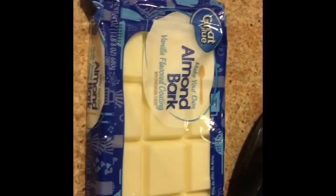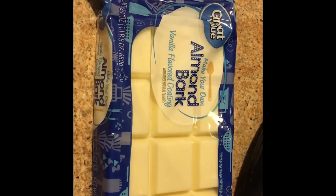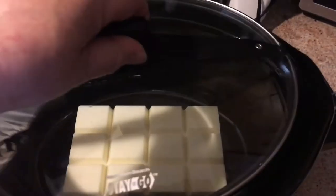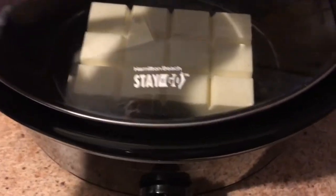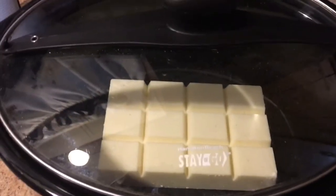First step is to open the bark and put it in there. Now we're just going to cover the crockpot, turn it to low, and let it cook for about 45 minutes.